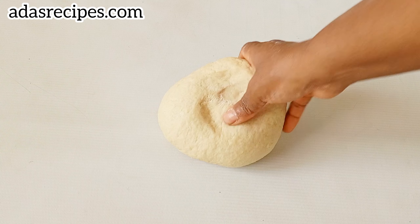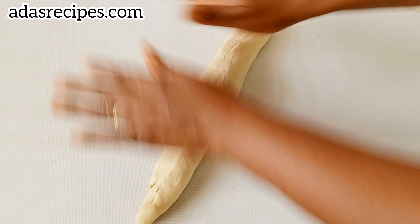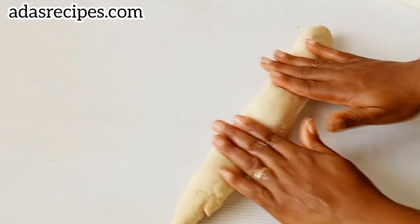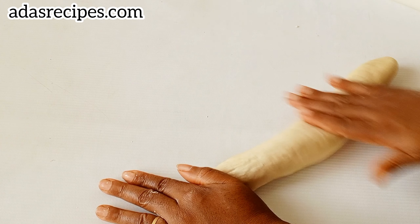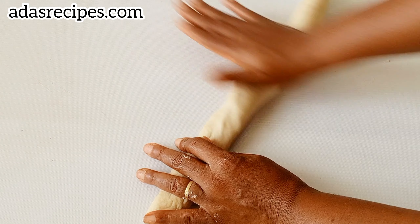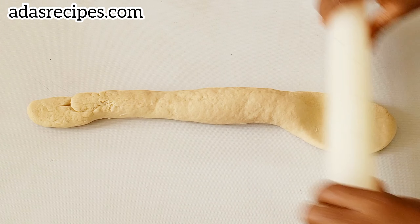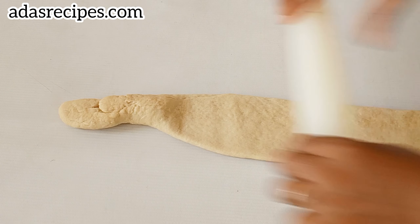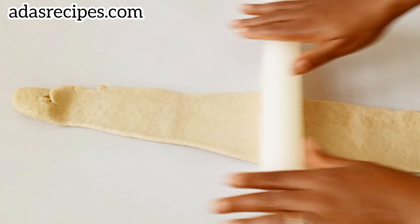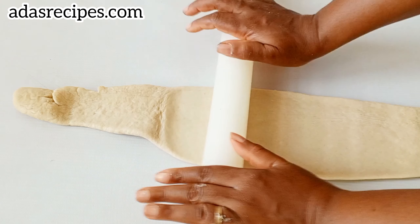Transfer to a flat surface and continue to knead for about 10 to 15 minutes if you want that soft and pliable kind of bread bun — this is where the trick is. Knead the dough until it becomes smooth and pliable. Once you press it, it will bounce back. As you can see, it's soft and pliable — this is what we want.